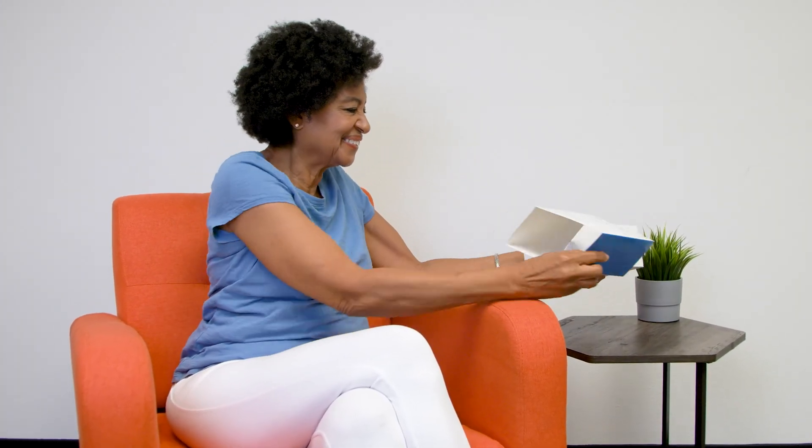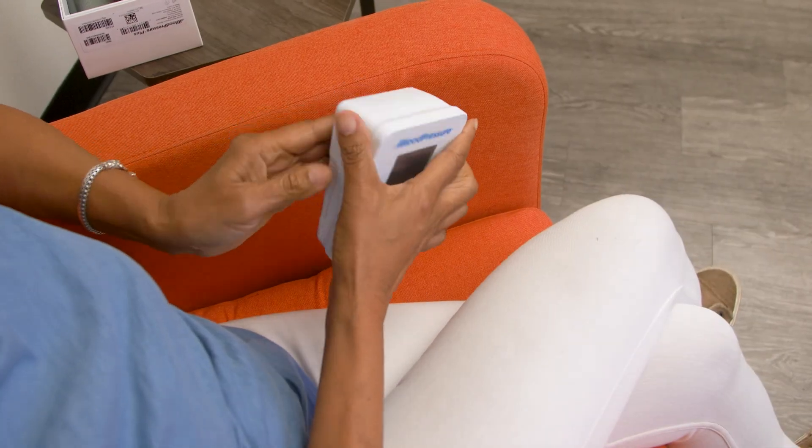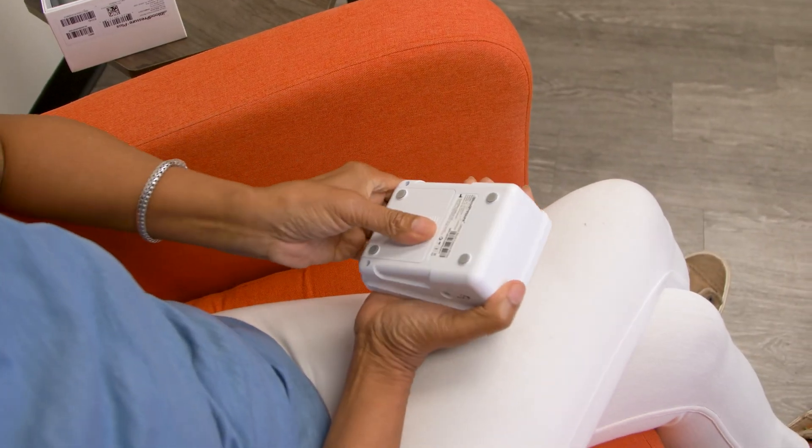Your iBlood Pressure device is the easiest and simplest way to take an accurate measurement of your blood pressure. Setting up iBlood Pressure is quick and easy.